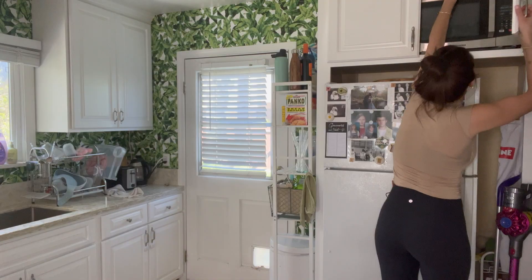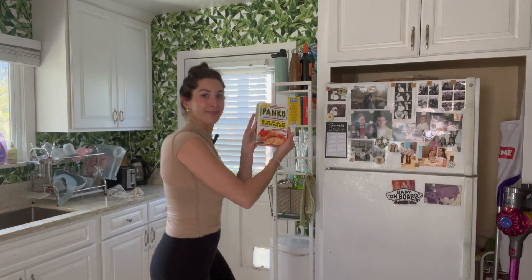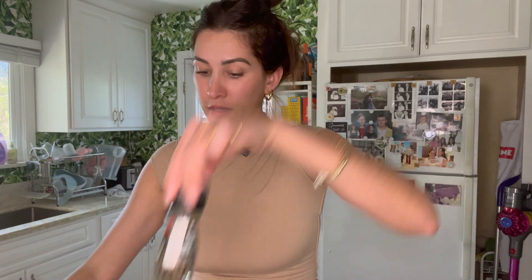Next thing we are doing is ground turkey. I have my ground turkey, Skinny Latina seasoning — we're gonna need this. You don't need it, but you should have it because it makes things take less time. I'm putting salt, pepper, and this with two eggs and panko and throwing it on the stove. I have my ground turkey, panko, Skinny Latina, eggs, salt, and pepper. That's it — putting everything in the bowl.